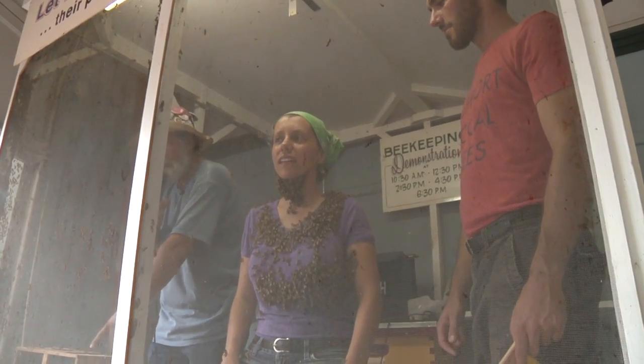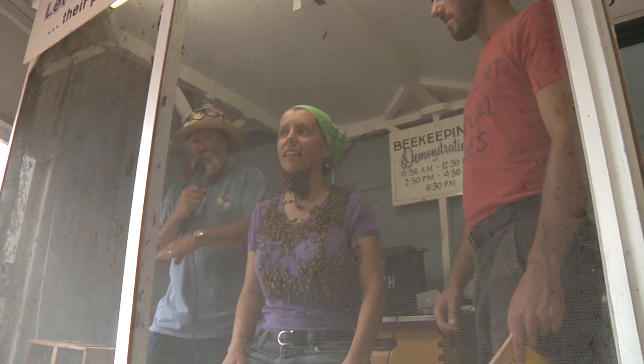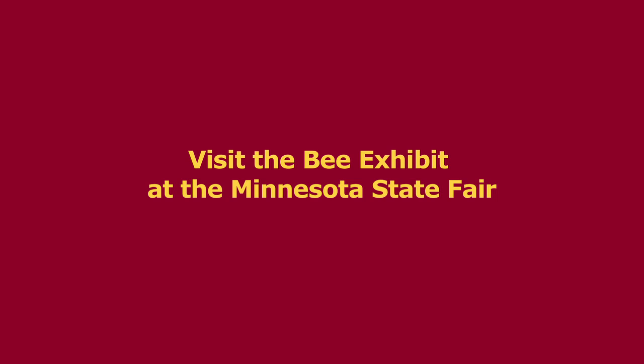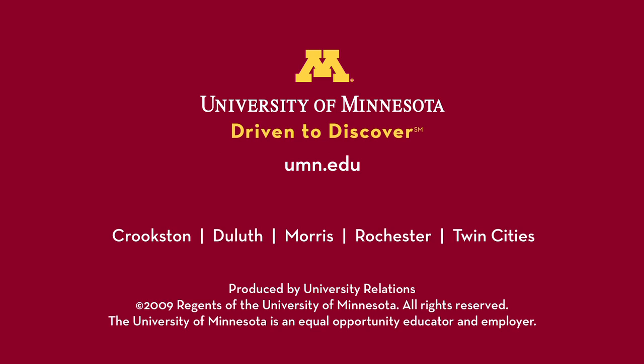Put the queen cage back in here, and then she'll shake the bees on there. It'll take a couple hours before all these go back inside. It doesn't tickle — it's more just kind of like Velcro. Like a rock belt. Yeah.